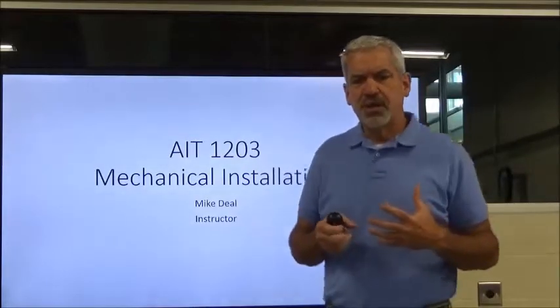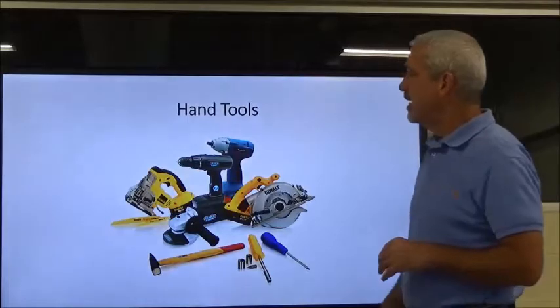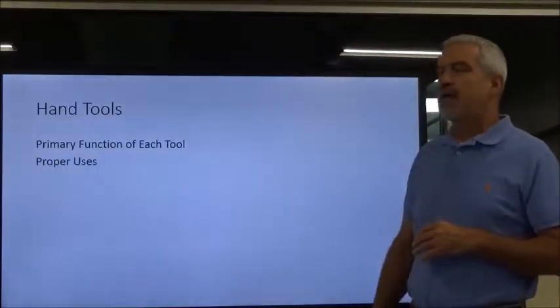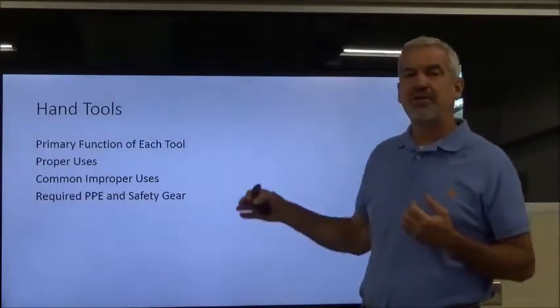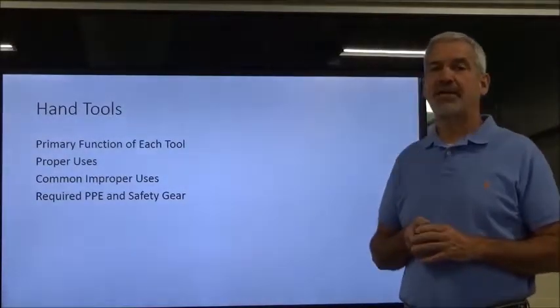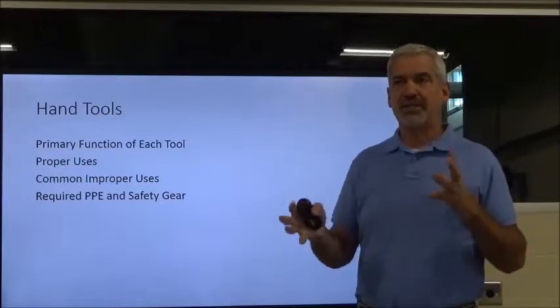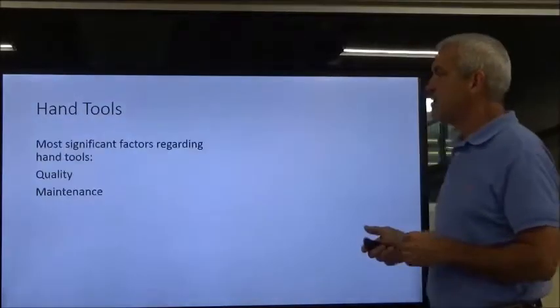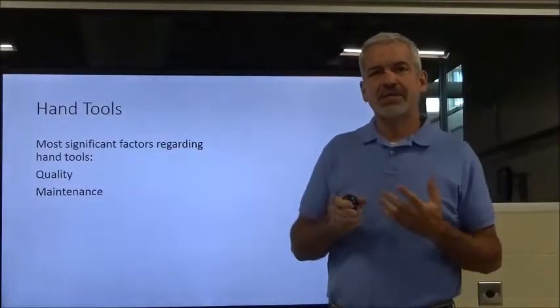The first thing we're going to do is talk about some basic hand tools. We are seeing a lot of students come in who have never had exposure, or at least the correct exposure, on how to use proper hand tools. We're going to take it down to the very basic level and talk about the primary function of each tool, the proper uses, and also the common improper uses.